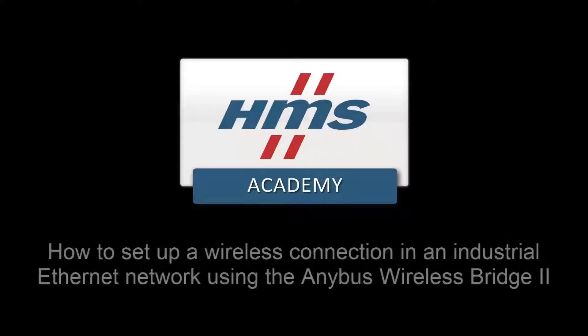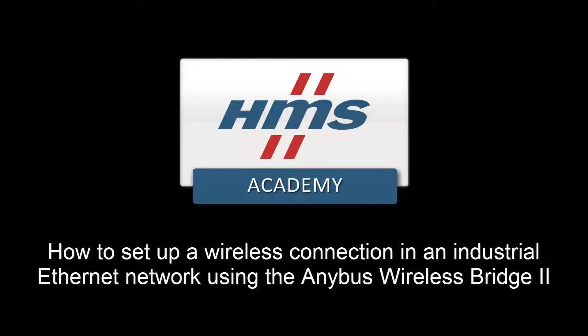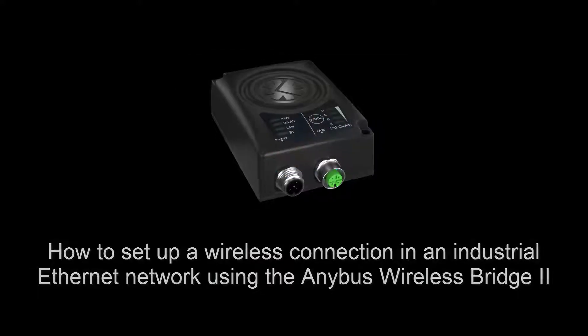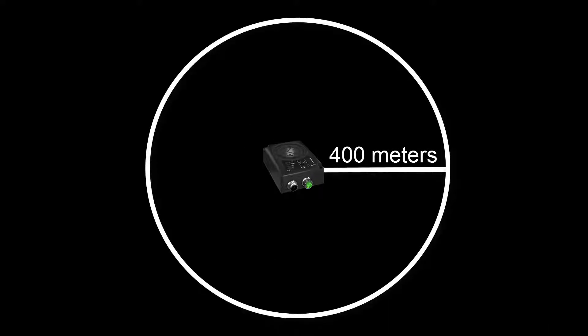In this demo, we will show how to set up a wireless connection in an industrial Ethernet network using the Enibus Wireless Bridge 2. The wireless connection can be up to 400 meters in range and communicate via Bluetooth or wireless LAN.